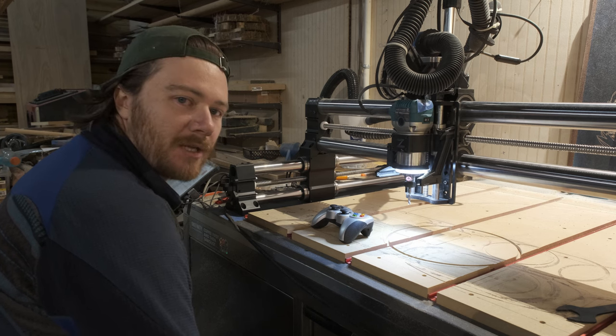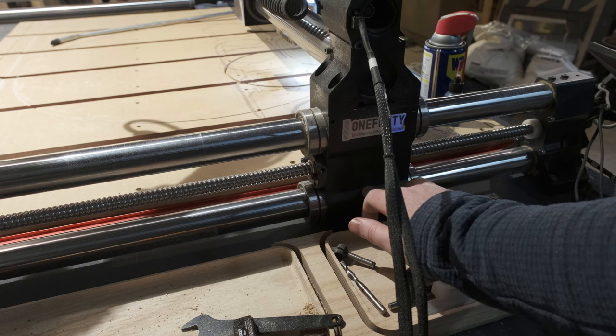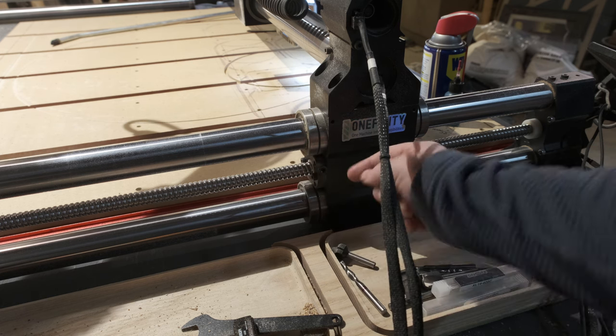Time to go to the forums. People in forums are incredibly helpful. What we're dealing with is the Y-axis gantry block. I'm 90% sure a bunch of chips have gotten stuck inside the ball screw housing. We're going to crack that open, hopefully clean it out, and see if it works. This is the Y-axis gantry block specifically — the one on the left — and this right here is the housing for where the ball screw goes in.